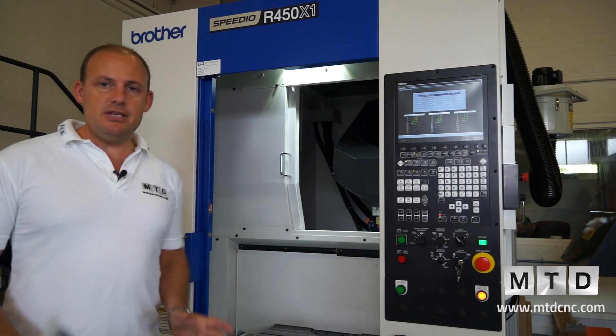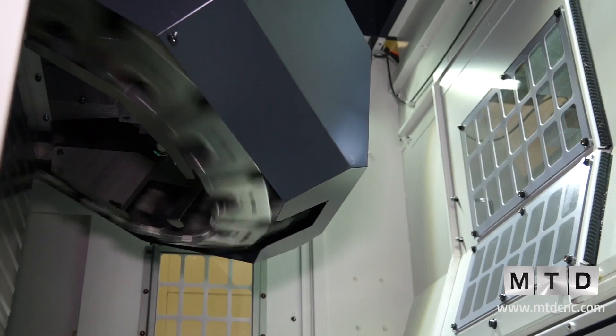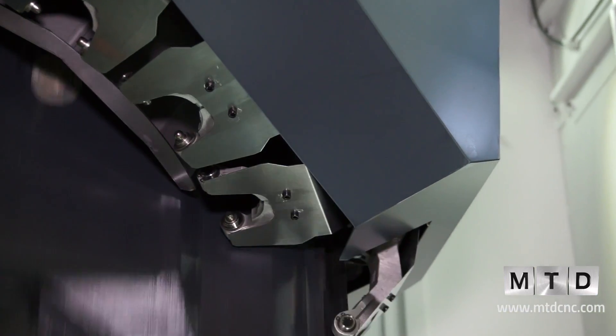It's a BT30 machine with a 22-station tool changer and the option of having either a 10,000 or a 16,000 RPM spindle.